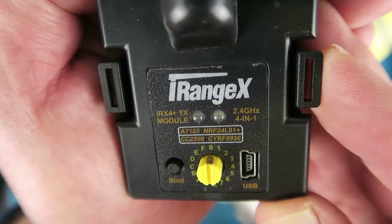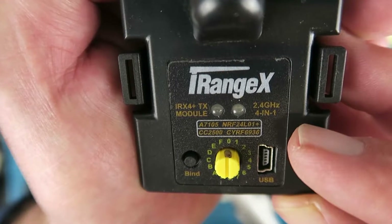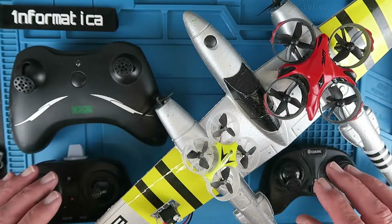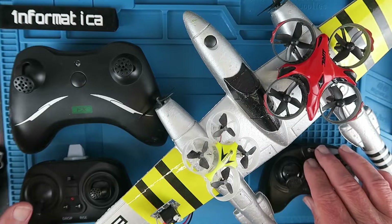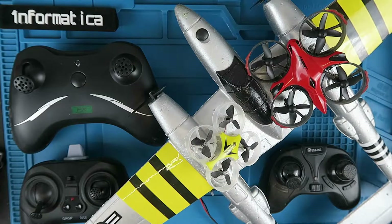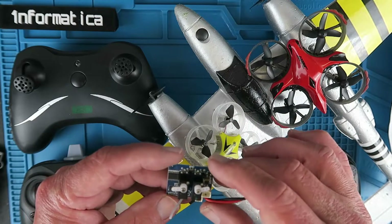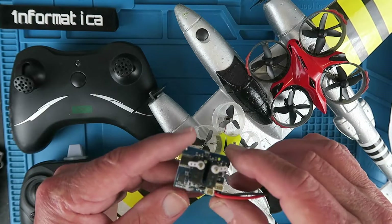Why do I need this multi-protocol module? It supports the four main chipsets used in many many different models. What that means is that we can bind and control many many different models and not have to have a plethora of transmitters around — after a while you forget which transmitter went with which model, or at least I do. For an upcoming project I've bought this spare part which is the receiver module including two servos out of a WLtoys model, so I can control that and bind it to the multi-protocol module.